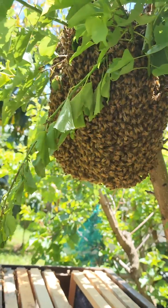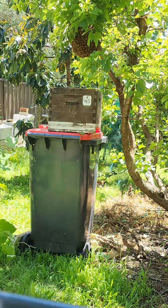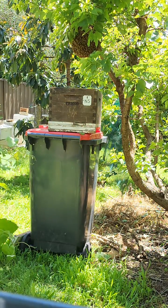I'm about to collect the swarm. I'm going to go and shake the swarm into the nuc box.